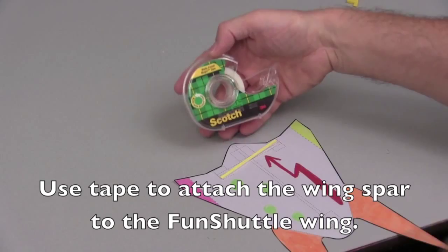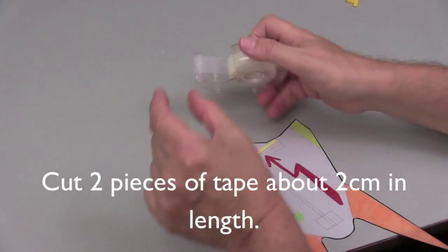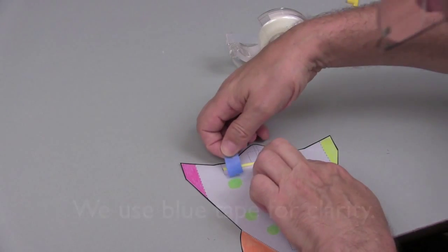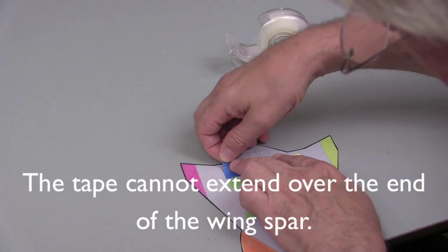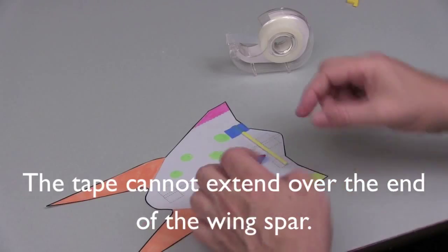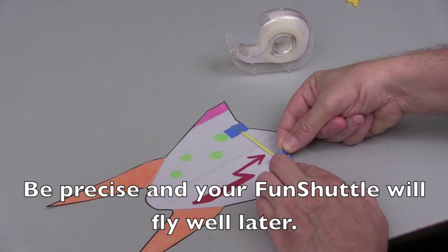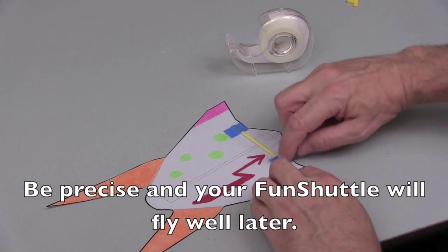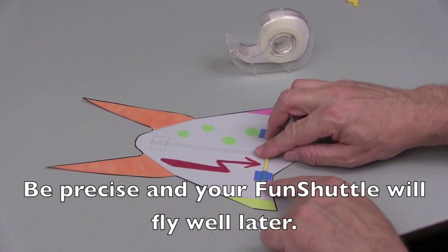Use tape to attach the wing spar to the wing. Cut two pieces approximately 2 cm in length. We use blue tape for clarity. Apply the tape over the end of the wing spar. Make sure that the tape is flush with both ends of the wing spar, and make sure the tape does not go over either end of the wing spar.